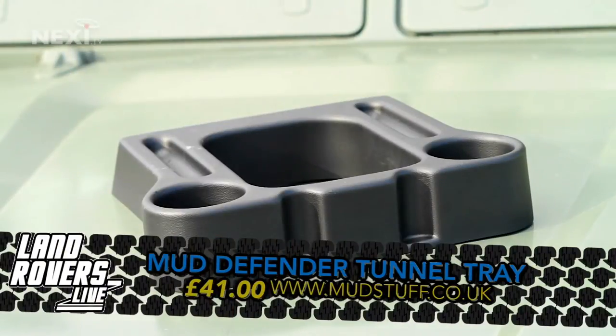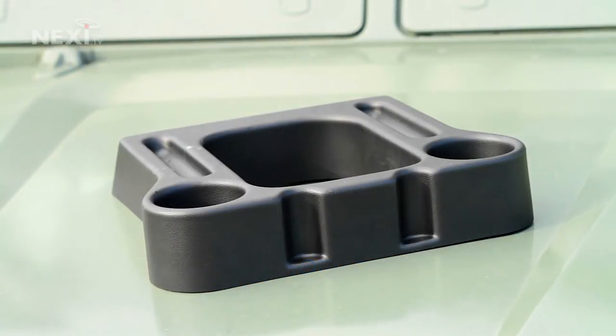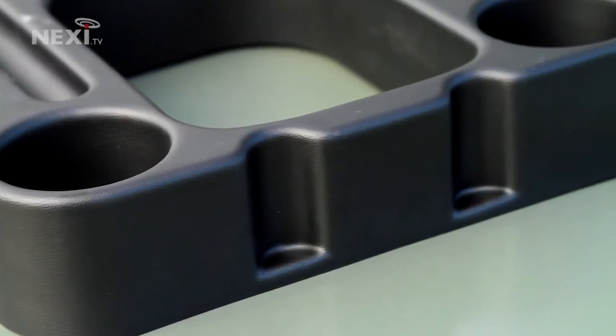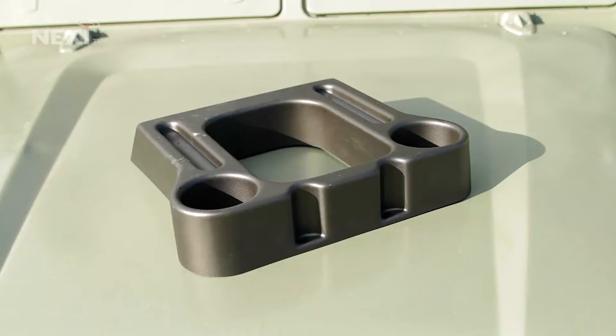For more places to stash things and to add a modern touch to your older Defender, Mudd have this — the Mudd Defender Tunnel Tray. This fits LT77 and R380 Defenders. We really like the small details: the finish and patterning of the plastic tray is identical to that on your Defender dash. It's thin, but it really doesn't feel that way. The tunnel tray features two cup holders with foam pads in the bottom to further ensure against spillage on the go.